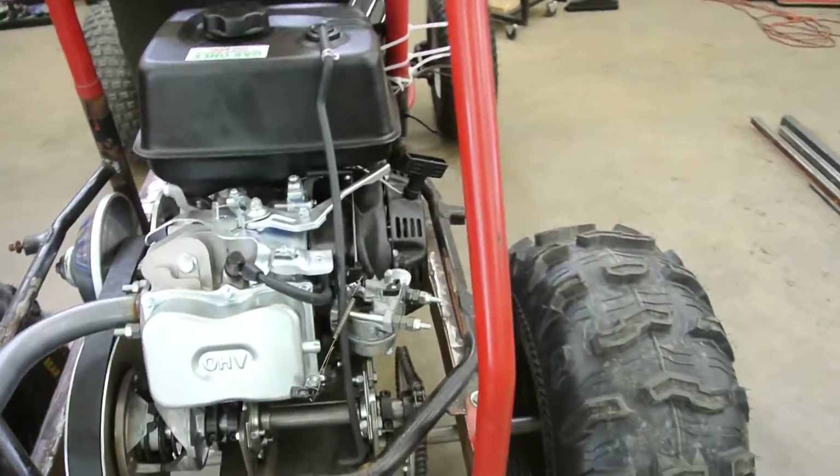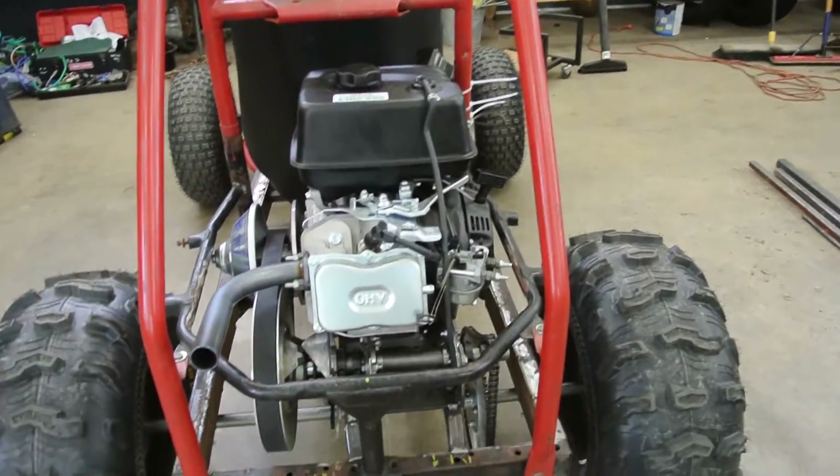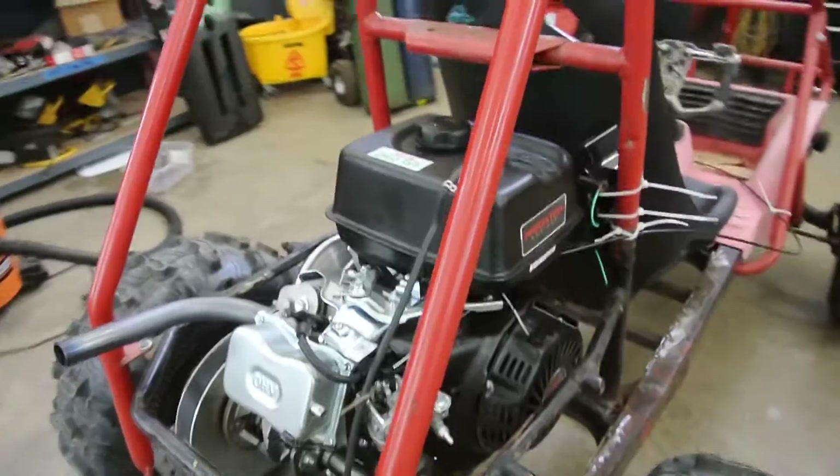I did try rejetting it. Turns out it came with a couple spare jets, but my smallest drill bit was too much fuel anyway, so I put the factory jet back in it.